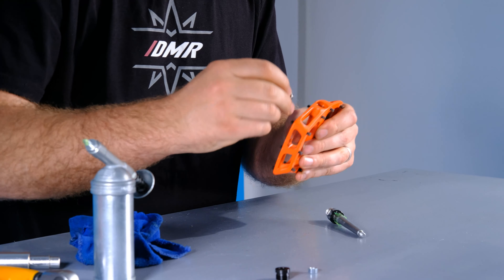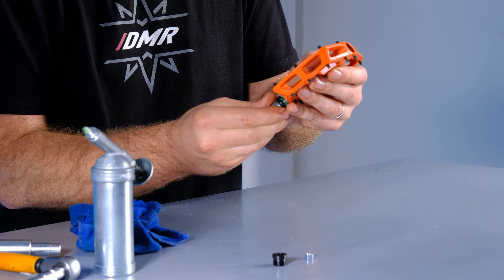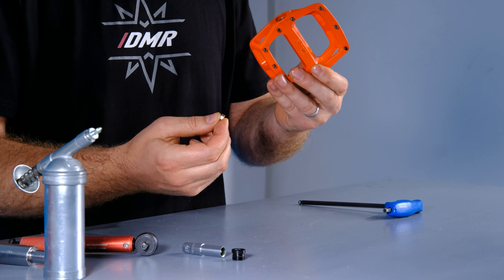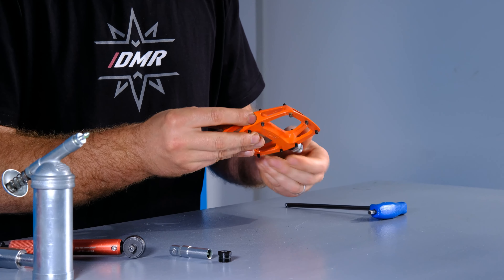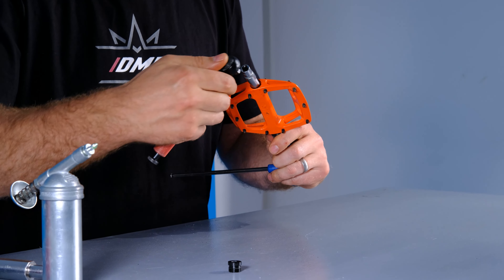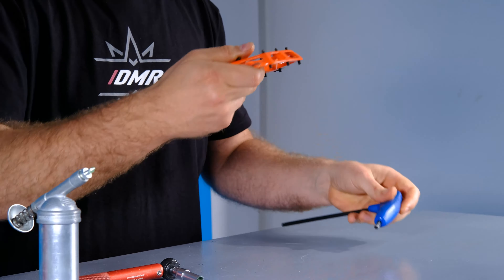Taking our pedal body, we're going to drop in our cartridge bearing — it just sits into the end of the pedal body. Then we're fitting our axle. Next up, we're going to fit the nut which holds the axle into the pedal body. Being a left-hand pedal, it's got a regular thread and it's the darker of the two nuts in the V12 service kit. Start that off by hand, then take your socket and Allen key and torque it up to 10 newton metres.